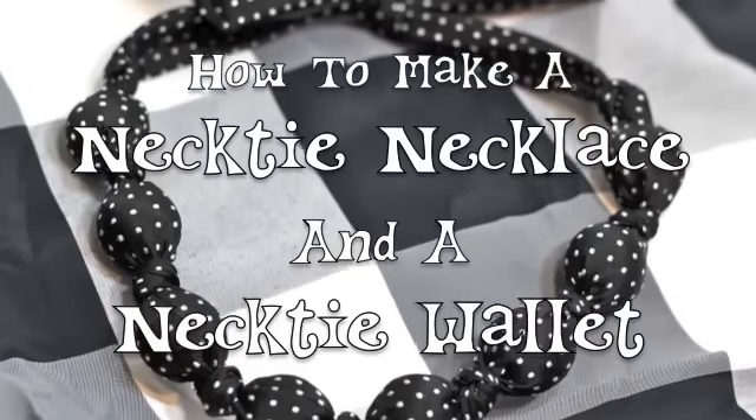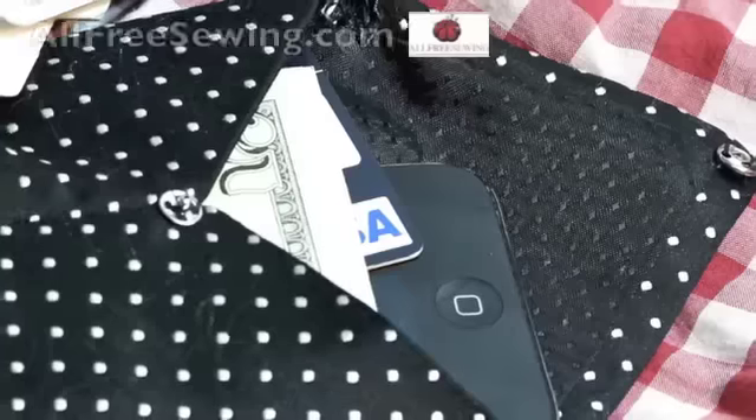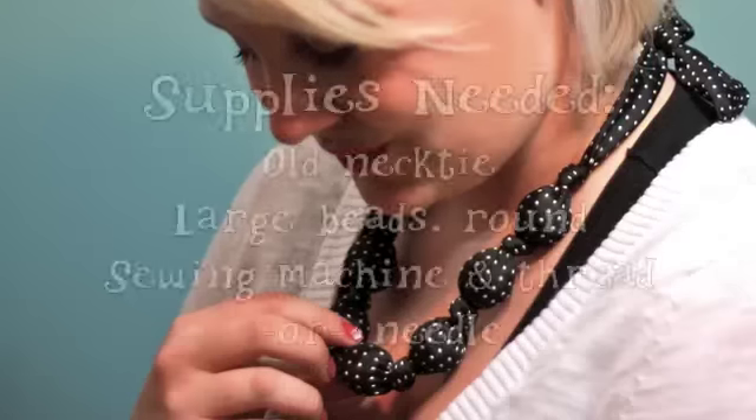If you have old neckties that have become a bit misshapen or have simply gone out of style, it's time to give them a second chance. Today I'll show you how to create a necktie necklace as well as a necktie wallet.